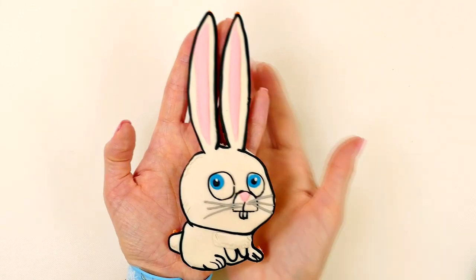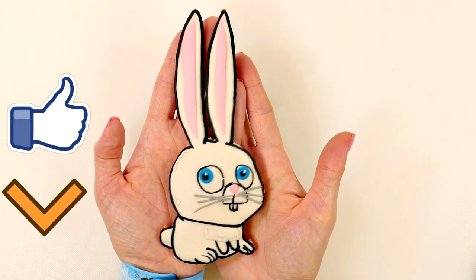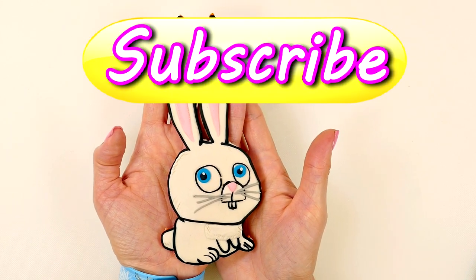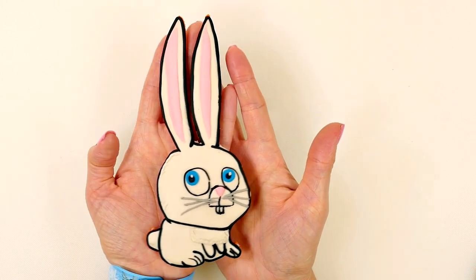If you guys want to see more fun Play-Doh tutorials like this one, just click on the thumbs up. And let me know in the comments below what your favorite Secret Life of Pets character is. This is Kaylee for DCTC, and thanks for watching!